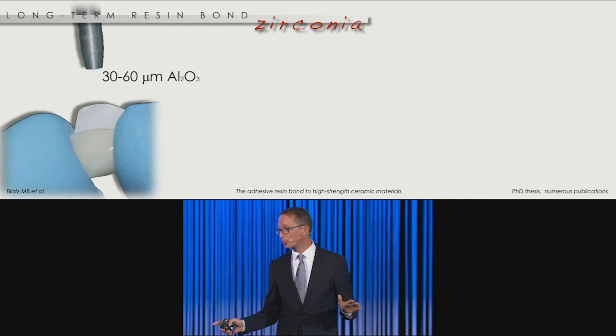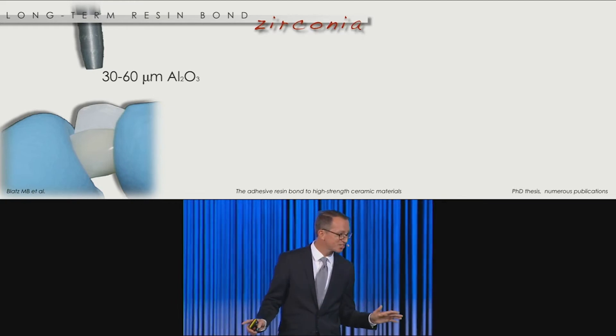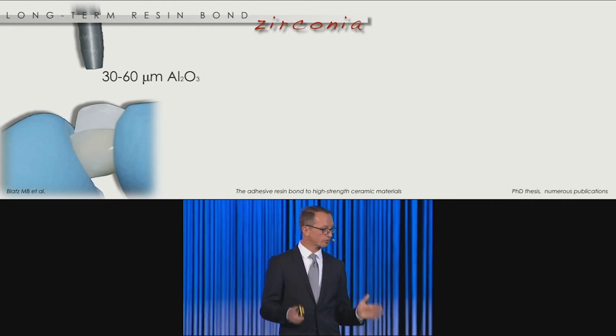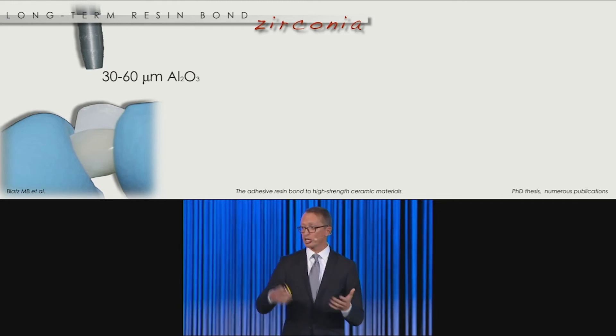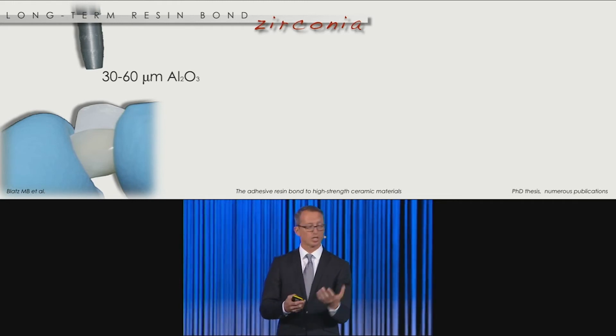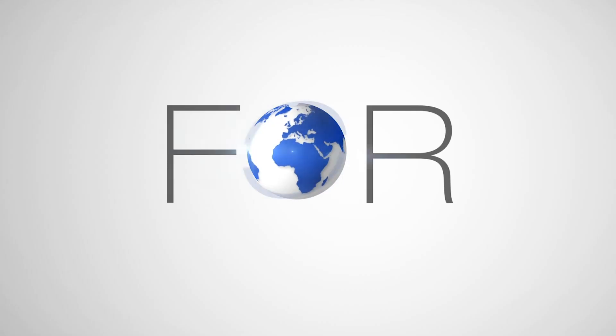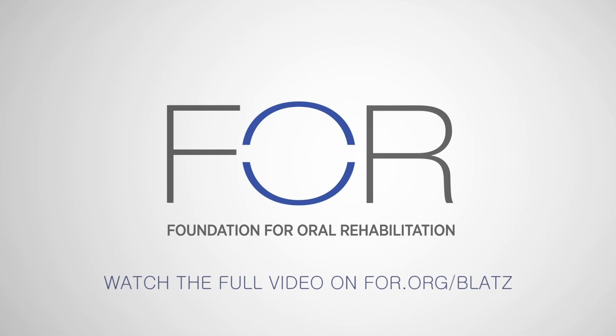What you've learned from many studies — we've preached the same thing for the last 15 years basically — is that you have to pre-treat the surface. You do not have to air abrade the heck out of these restorations. Small particles at low pressure to decontaminate and prepare the surface properly is perfectly enough.